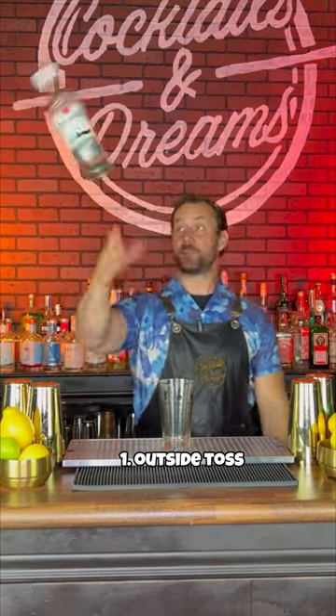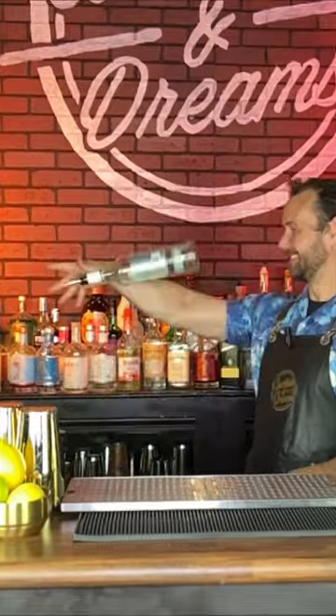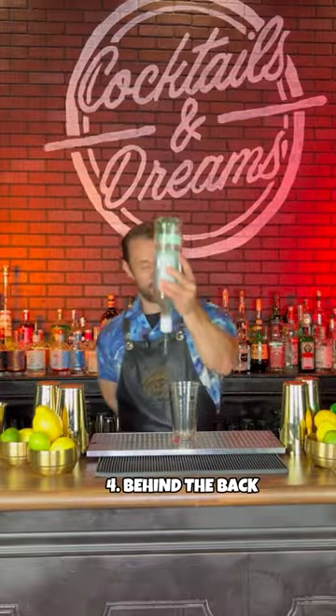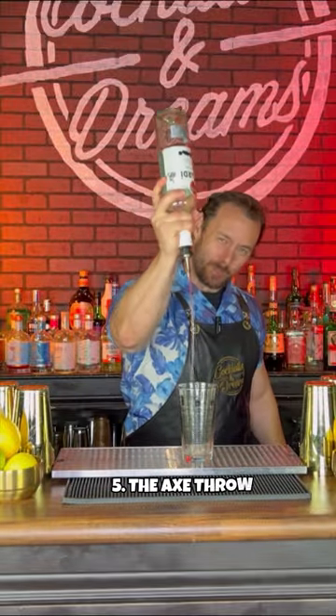Number one: the outside flip to pour. Number two: the invert to pour. Number three: the reverse thumb roll to pour. Number four: the behind the back flip to pour. And number five: the axe throw to pour.